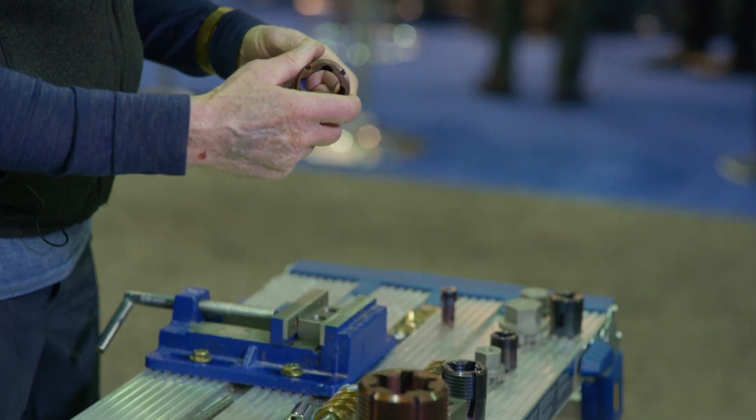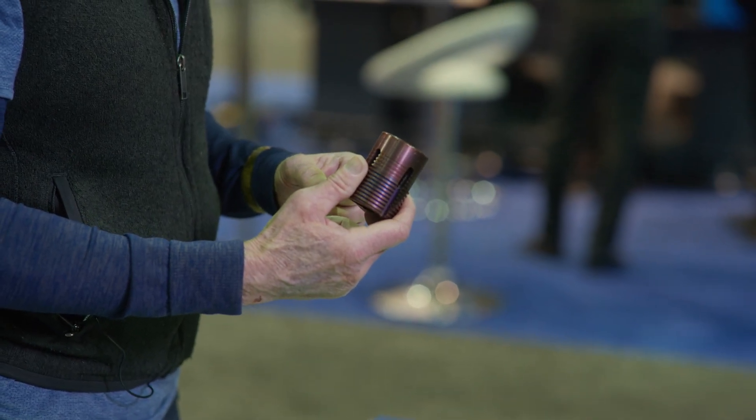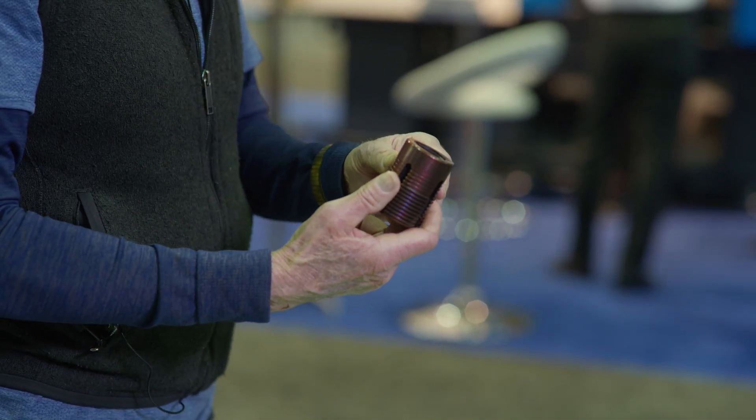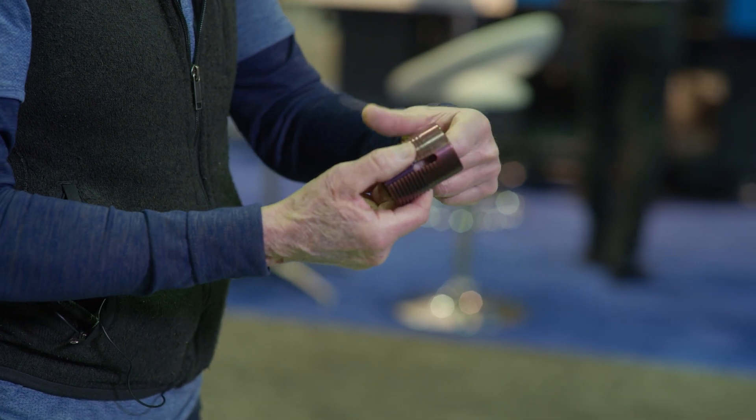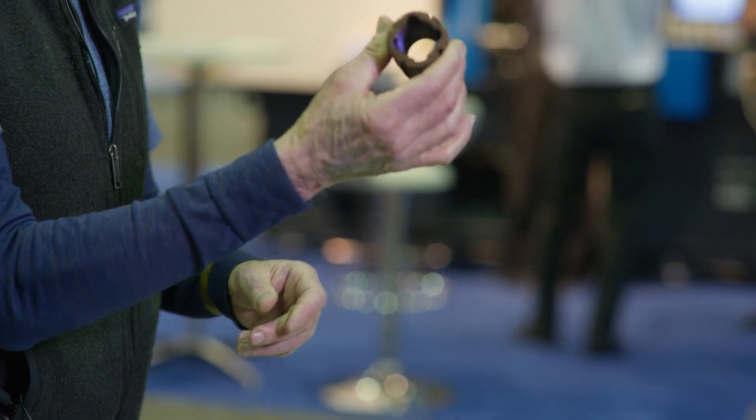What I'm going to show you is a repair product for those damaged threads. This is a C-cert. It has new threads inside here, and all the rest of it is a tap.